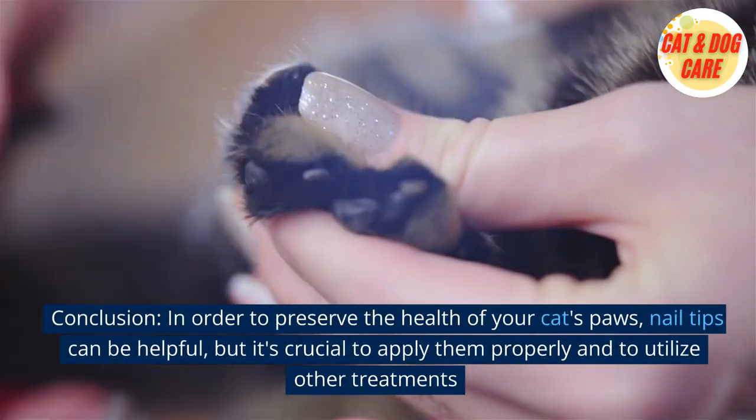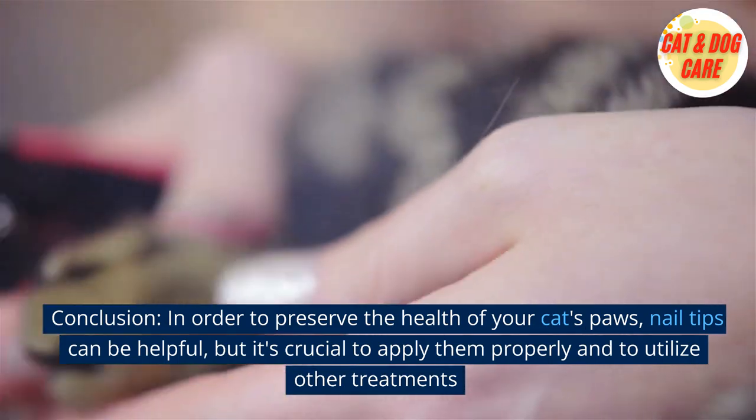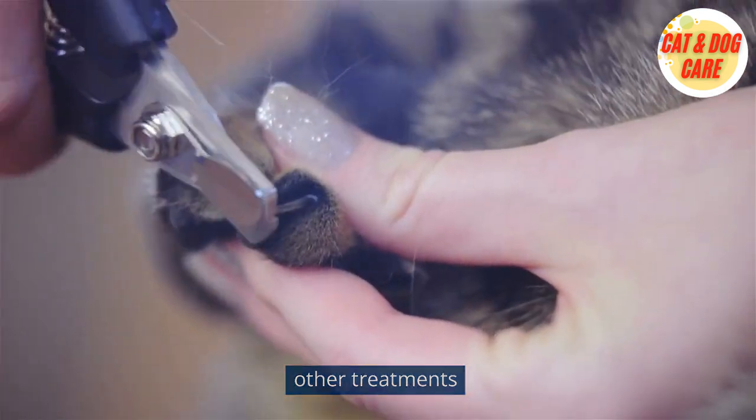In conclusion, nail tips can be helpful in order to preserve the health of your cat's paws, but it's crucial to apply them properly and to utilize other treatments alongside them.